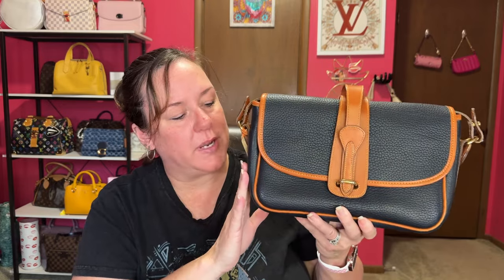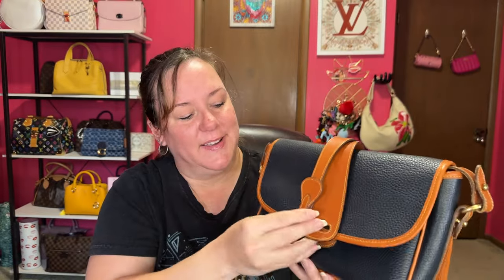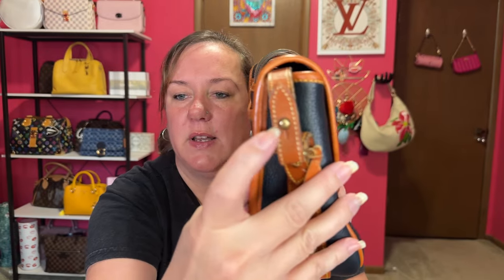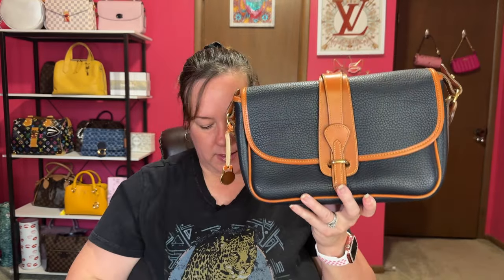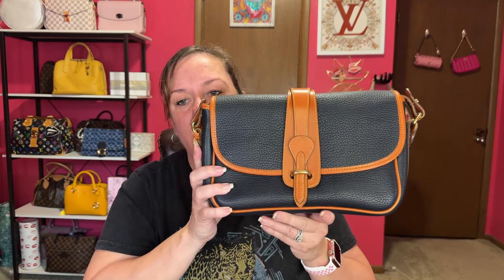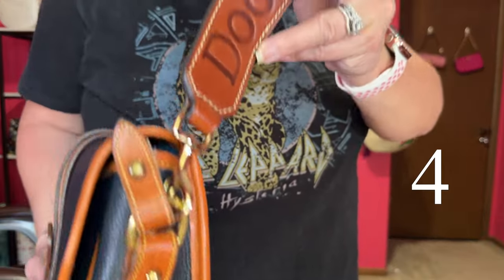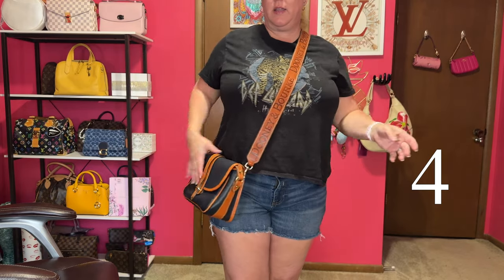Bag number four is my beautiful equestrian bag in navy blue pebbled leather. This is known as my 'Lily bag' — I got it the same day I had to put my dog to sleep, so I always think of her when I carry it. I'd still need to take off the original straps, but for now here's bag number four. It's not an exact leather match again, but it's still cute in navy.